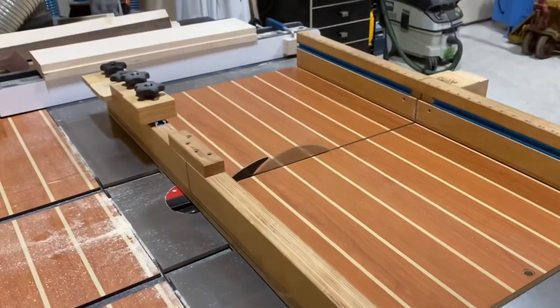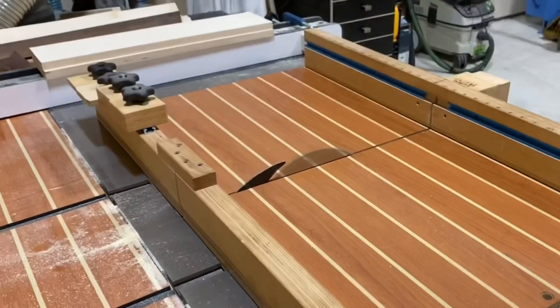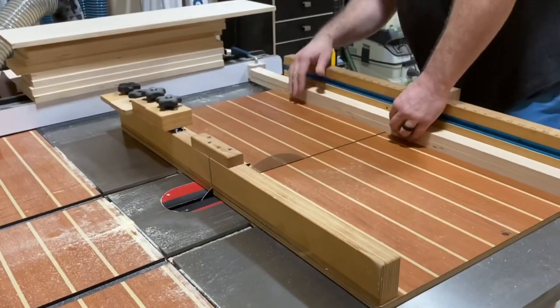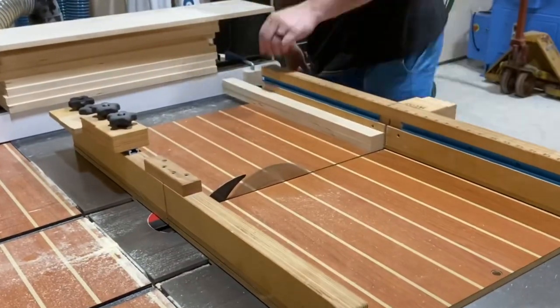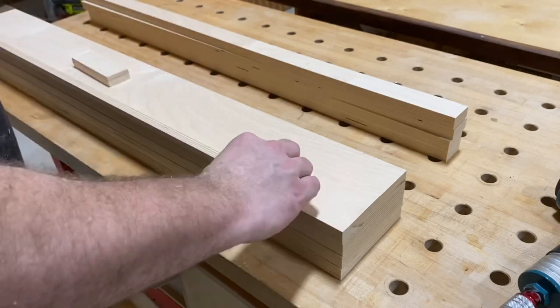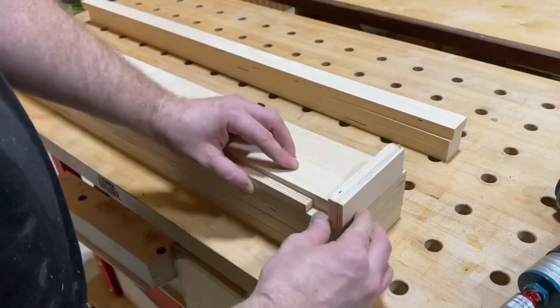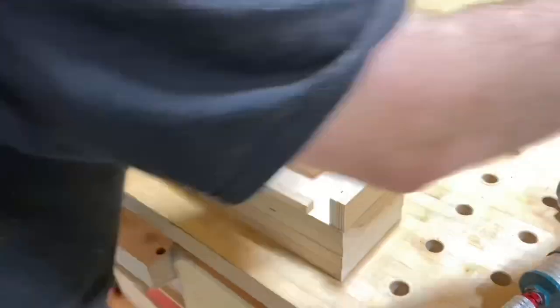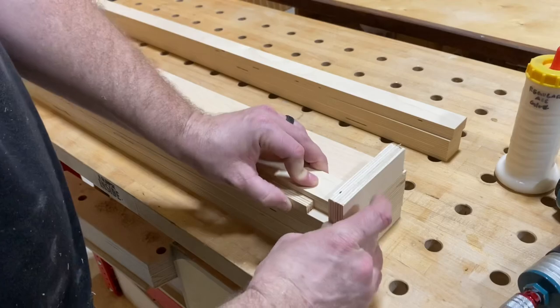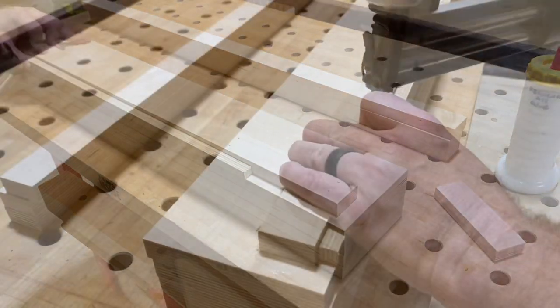I'm going to cut these five-inch strips down. I'm making basically four mini frames that are going to be joined together to either make two twins or one large king-size frame. Using a half-inch piece of plywood and then another three-quarter inch piece, I'm using these as spacer blocks. These are going to be used as the supports that will hold the slats I'm going to cut out of the half-inch material as well.